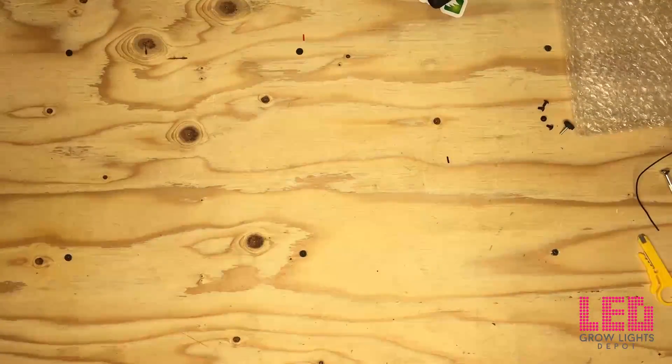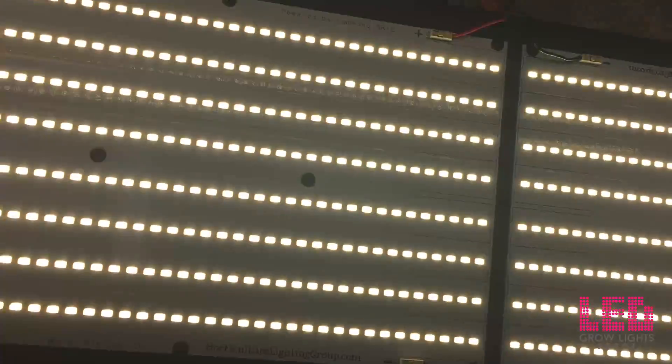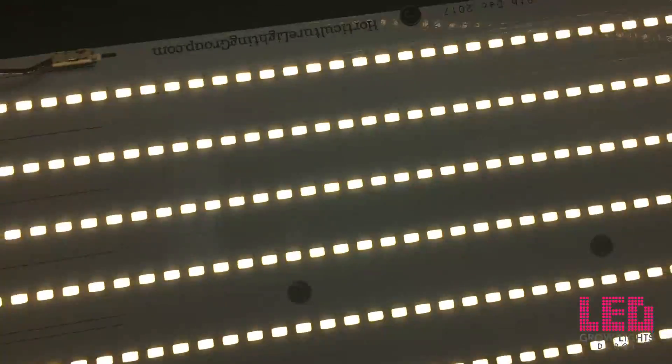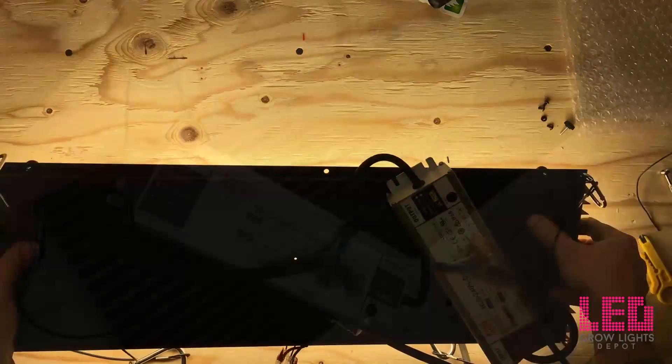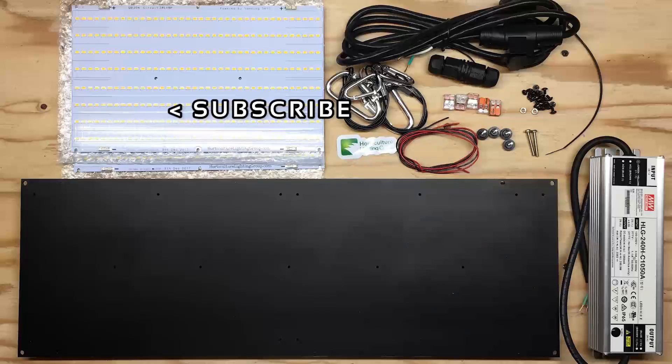I'm moving the light up and down so you can see the footprint. Unfortunately I can't back up the camera to show you the true footprint, but I could definitely see how this would flower a 2x4 quite well. The price on the 260 watt kit is only $324 US with free shipping in the USA — we can ship to other countries via quote only. If you need more in-depth instructions on how to put one of these kits together, please check out LED Gardner's HLG Quantum Board Kit Review Part 1 Assembly.